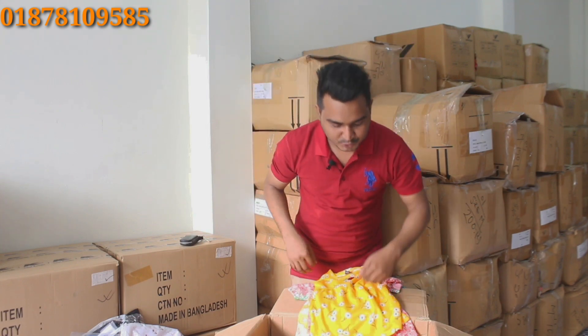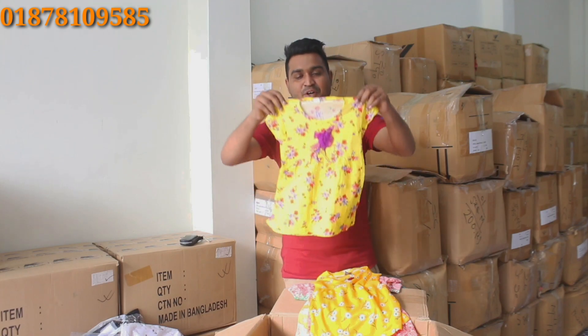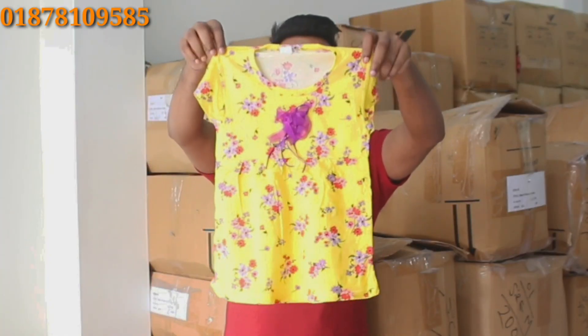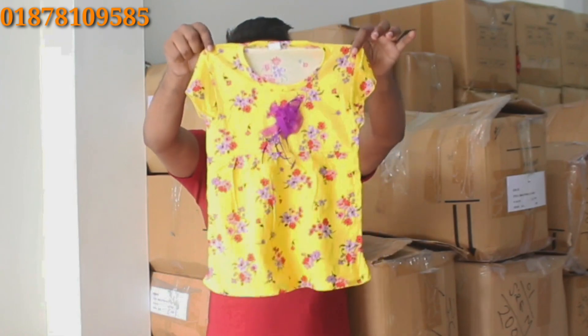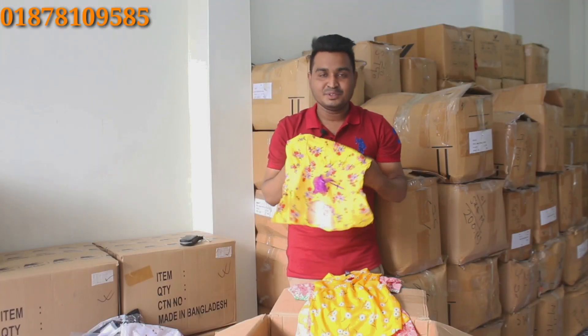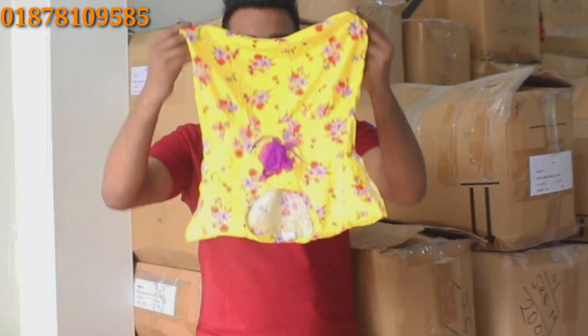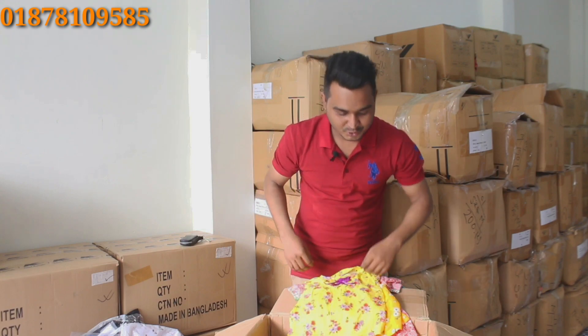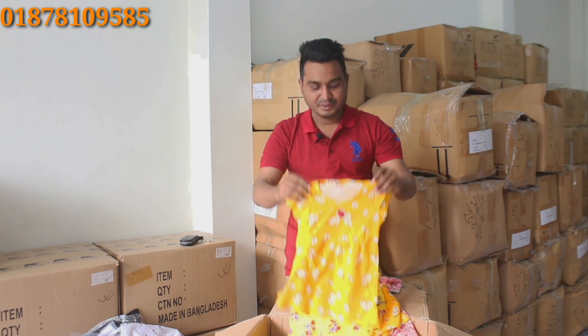It's very nice to see the design of the frock. This is an uncommon design. It's very nice to see the viscous cup and cotton cup. It's very nice to see the design and the color.